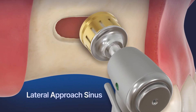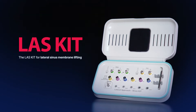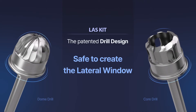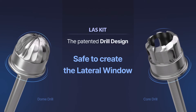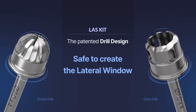Introducing the LAST kit, the lateral approach sinus kit that safely raises the sinus membrane without perforation. The patented drill designs, both dome and core drills, feature rounded cutting edges that minimize direct contact with the membrane. In this way, lateral windows can be created safely.